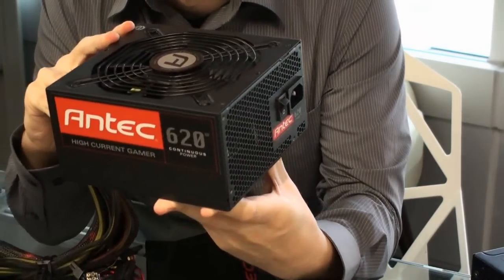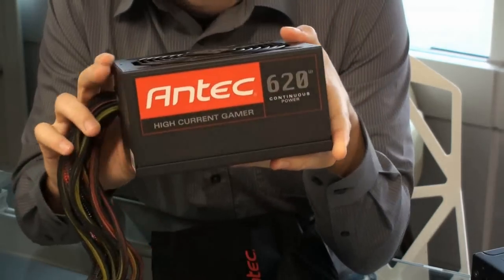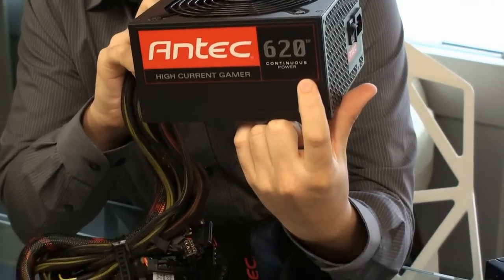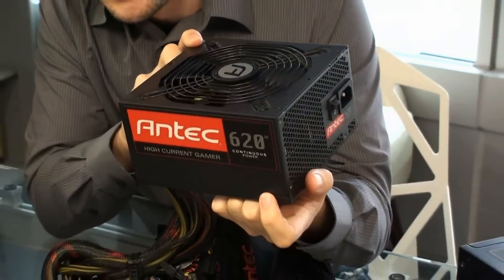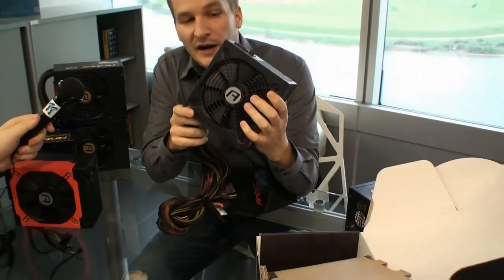As you can see, the power supply comes in a very nice bag. This is the HCG 620 watt power supply. The 520 and 400 watt power supplies look exactly the same. You have the nice Antec branding on the side, and you see the 620 watts here — continuous power. All Antec power supplies are continuous power.